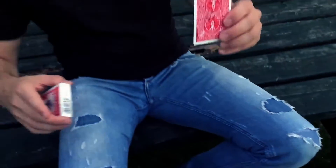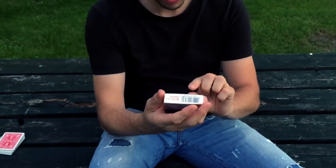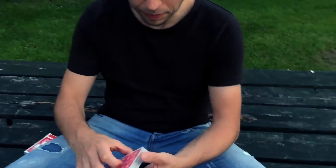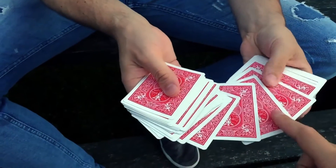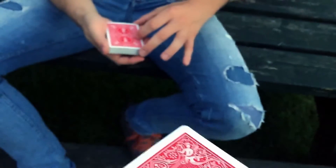So nobody can touch it, I'm gonna isolate the card right underneath the cellophane wrapper of the card box — we don't touch it, nobody can touch it. We'll come back to that a little later, but I want you to touch any card from this deck. Go ahead, watch it, memorize it.